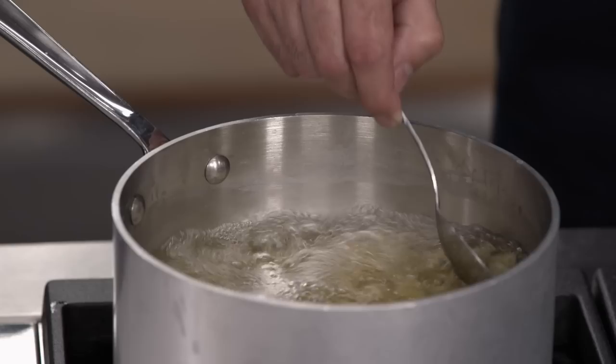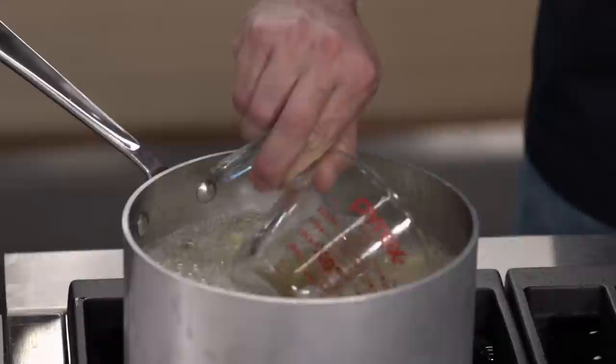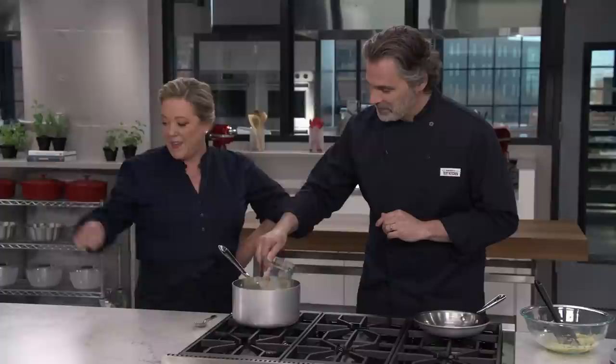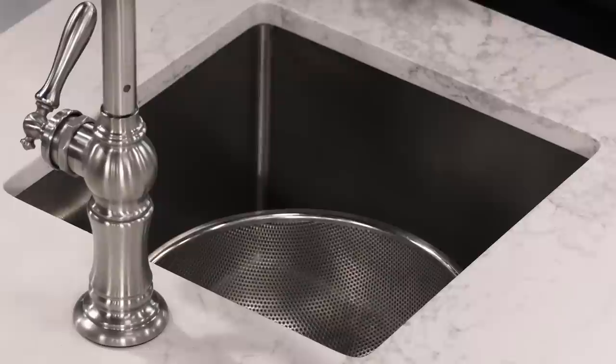Let's check this pasta to see if it is tender. That's perfect — it's a little bit past al dente, which is exactly what we're looking for. It's not going to see any more heat; we're going to mix the sauce off the heat. So we want to make sure the pasta is tender before we drain it. Before draining — a very important step I sometimes forget — I'm going to reserve some pasta cooking liquid, because that is going to help make a smooth sauce.